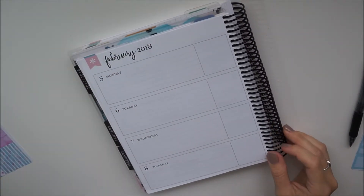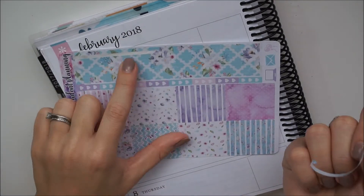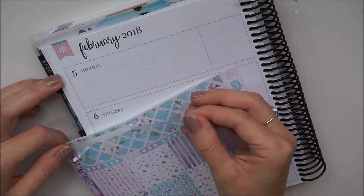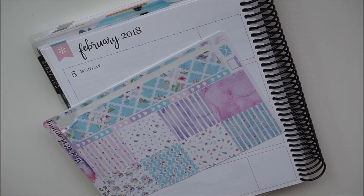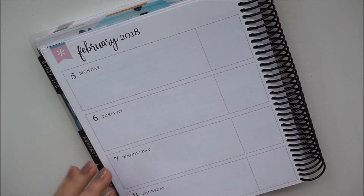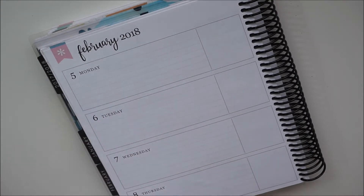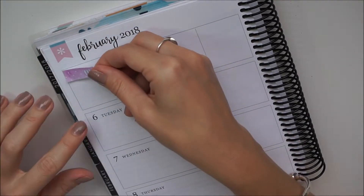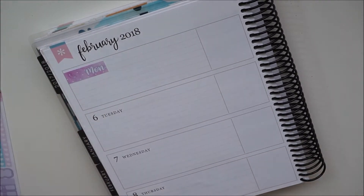I'm just having a look and seeing how I'm going to use this kit. I wasn't going to use the really thin strips that were made for the colorful Erin Condren, but I thought why not. As I was peeling up the first one it tore, and then I tried to peel up the second one and it picked up the torn piece of the first one, so I decided not to bother using them — they're just too fiddly and I was disappointed they ripped.